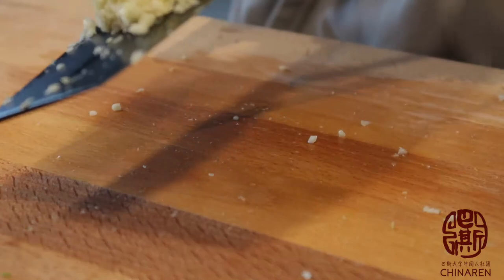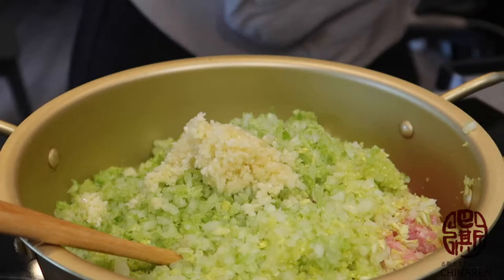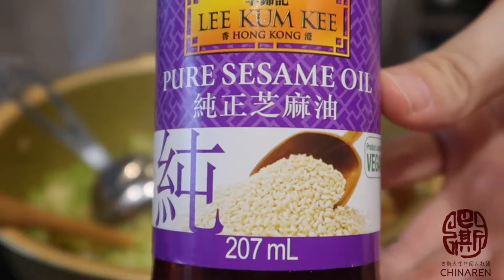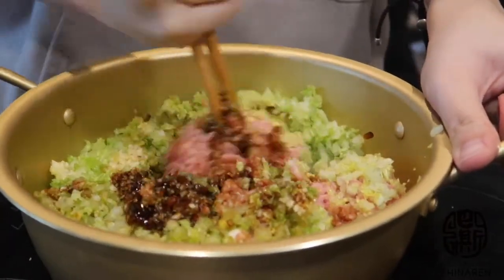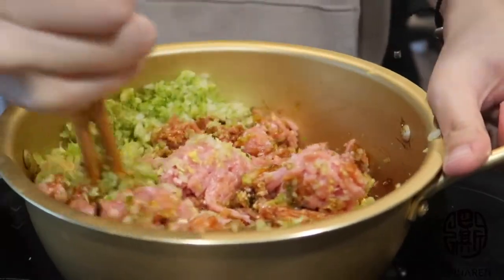After that it's time to mix all the filling together. For taste, I used some soy sauce, some oyster sauce, some cooking wine, some sesame oil, and salt. Most of them can be found at the local Chinese grocery shop. And now it's time to stir everything together.